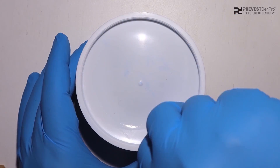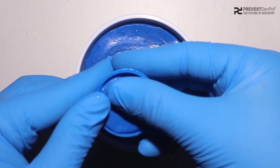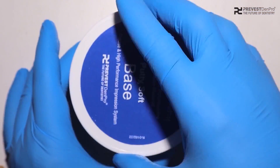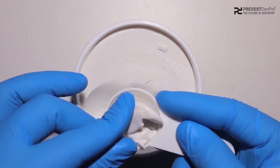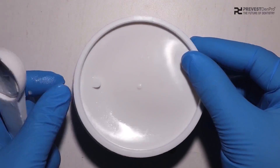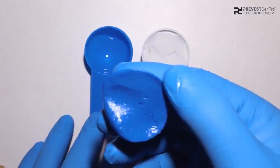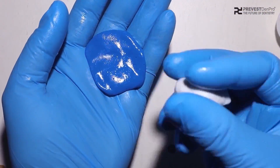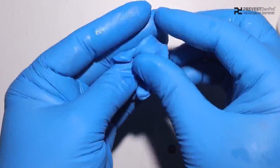We will use the Equisel putty base and catalyst paste. We will collect just a half scoop of base paste as well as the catalyst paste, and this is enough for the fabrication of a single unit crown. After collecting both pastes, we will form a palette with the base paste, then place the ball of catalyst paste over it and roll it inwards to form a uniform, homogeneous putty impression material.